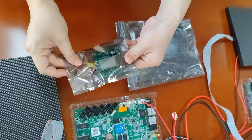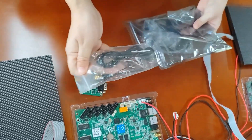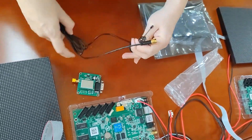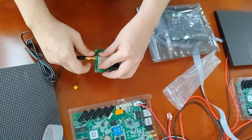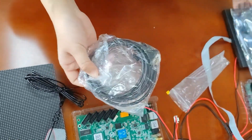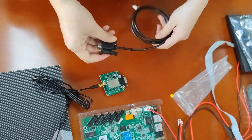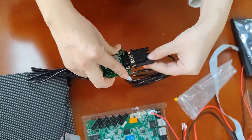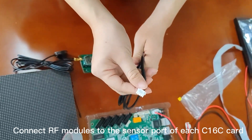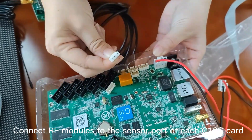This is the RF module. This is the antenna. This is the cable for connecting. This side is for connecting the C16C to the sensor port.